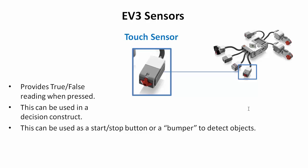A touch sensor is really useful as a start-stop button, and you can also use it as a bumper. You can insert an axle into the button itself to create a bumper so that when the robot runs into objects, it triggers a true signal and you can direct your program accordingly.